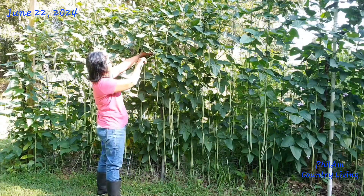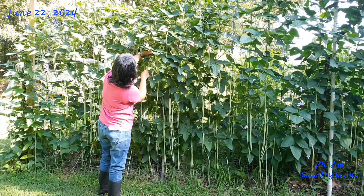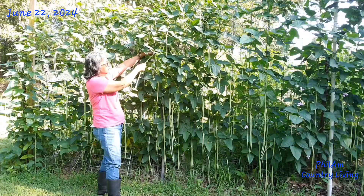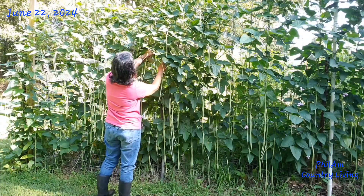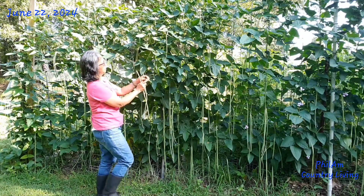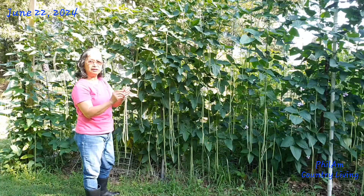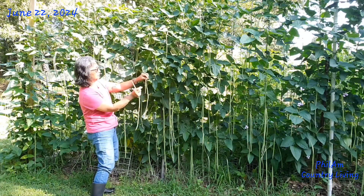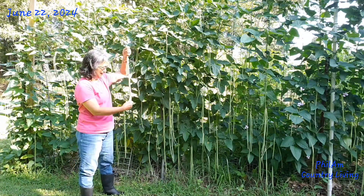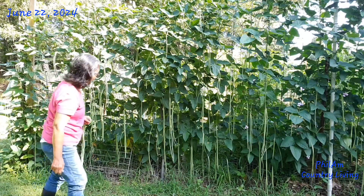Paano mag-harvest ng sitaw? Yung iba, tinikitilang — just kitil. Pero tatlo sila sa isang tangkay, so kailangan kong paikutin — baka ma-apektohan yung isa. Kinaikot ko lang siya. There are three pieces in one stem. Pag pinaikot, yung isa hindi masisira. That's why we call them long beans, or string beans, or sitaw in Tagalog.